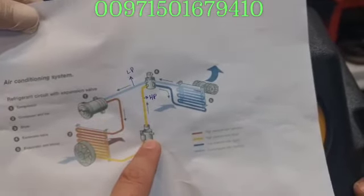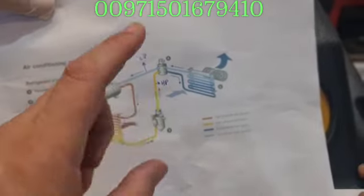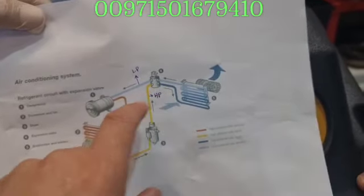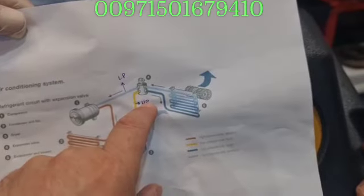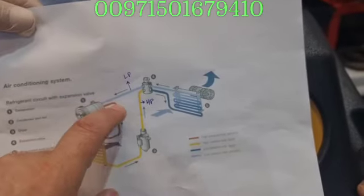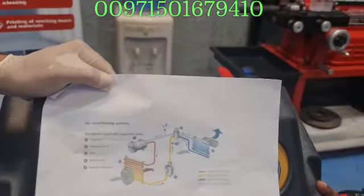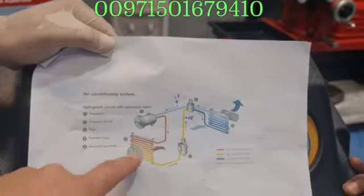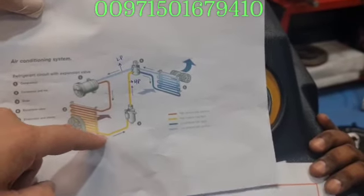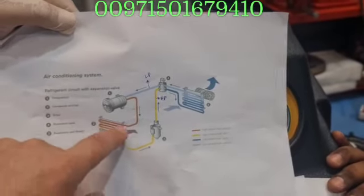Please always check your expansion valve. If the high pressure is very high, sometime the condenser may be blocked — if this is closed, the reading before the condenser should be high but after should be low. Some people say I have cooling only when moving the car — that means the fan might not work, because the condenser needs airflow to cool the gas. Please check the fan and always clean your condenser.